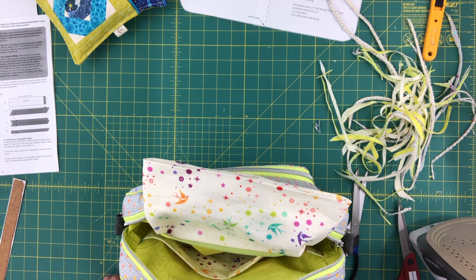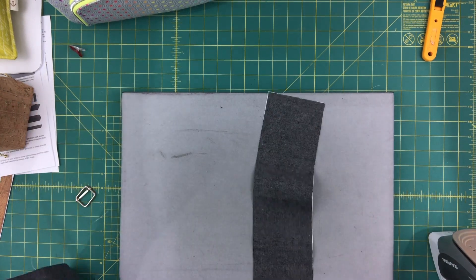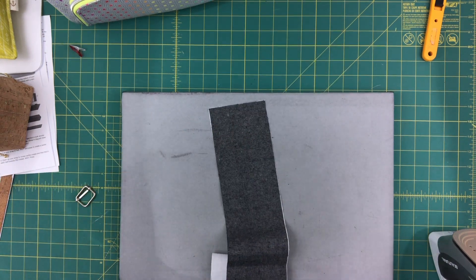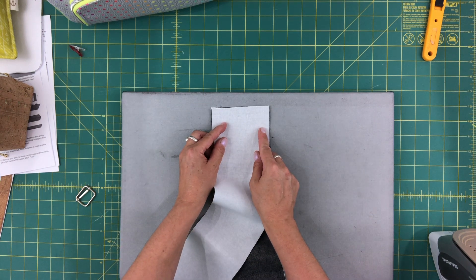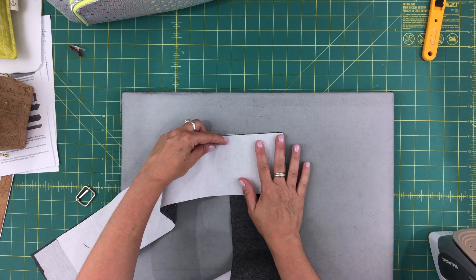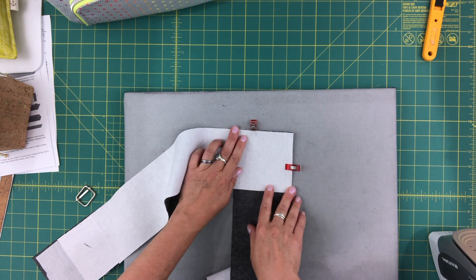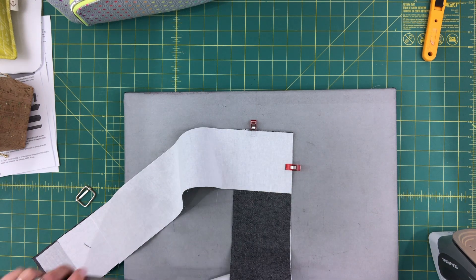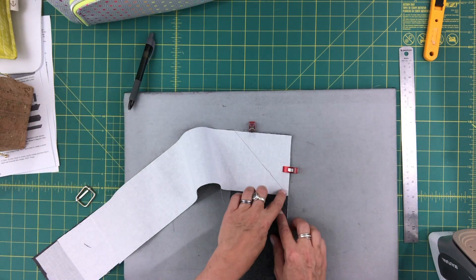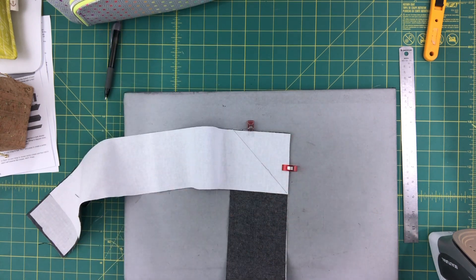All we have left is our crossbody strap. I need to join two pieces to make the right length. There are a couple of ways to join pieces of strap: you can join them straight, or if you're worried about bulk at the join seam you can join them on the diagonal — this is exactly how you would join strips of binding. You draw a line from one corner to the other corner and sew across that way, which gives a diagonal seam that tends to be a little bit less bulky in straps. I'm going to join on the diagonal.